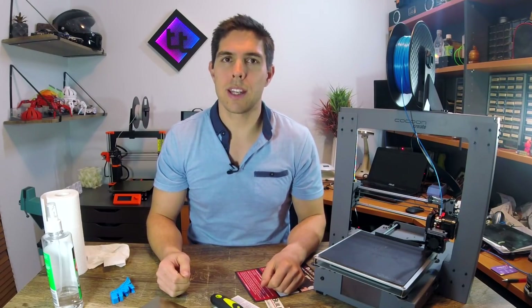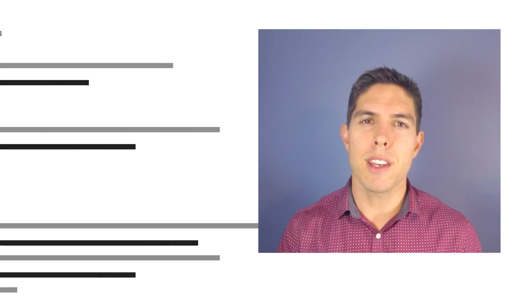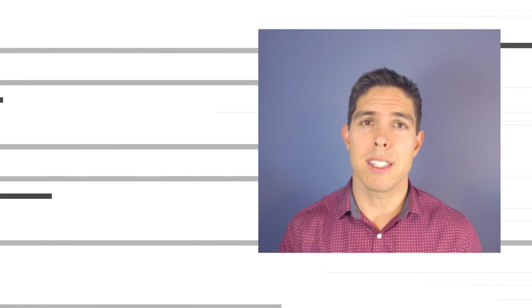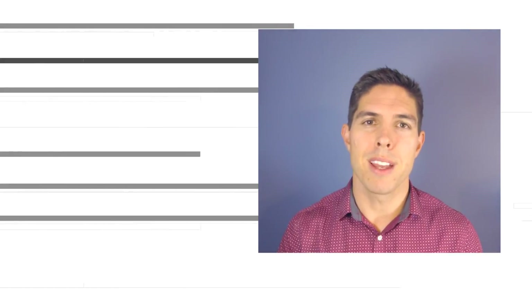That's it for today. Thanks for watching and until next time, happy 3D printing. If you liked the video, please click like. If you want to see more content like this in future, click subscribe and make sure you click on the bell to receive every notification. If you really want to support the channel and see exclusive content, become a patron and visit my Patreon page. See you next time.